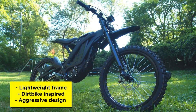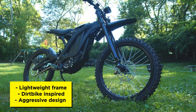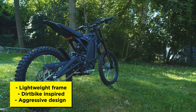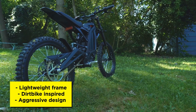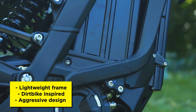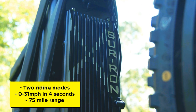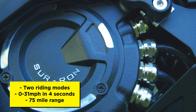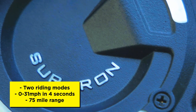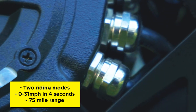In terms of looks, the Surron X is an electric mountain bike disguised as a dirt bike, which stands out amongst the many moped-style e-bikes that are popular right now. The lightweight aluminum alloy frame is dirt bike inspired with its signature angles that are reminiscent of a bee in flight. We do like how the frame is minimal and exposed, giving it a lightweight, aggressive and futuristic aesthetic. The SineWave X controller provides a smooth, predictable power curve on both economy and sport modes and can go from 0 to 31 miles per hour in four seconds. Range is marketed as 75 miles on economy mode and much less on sport mode. So now let's take the Surron X out on the streets.